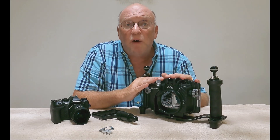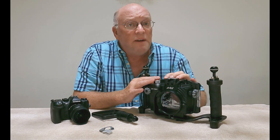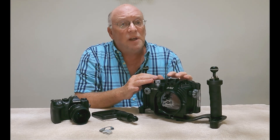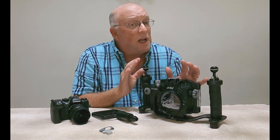I've been using this housing now for the last 15 months, and I'm out snorkeling or diving four to five times a week. So this housing has seen a lot of use, and it has stood the test of time so far. I quite enjoy it.